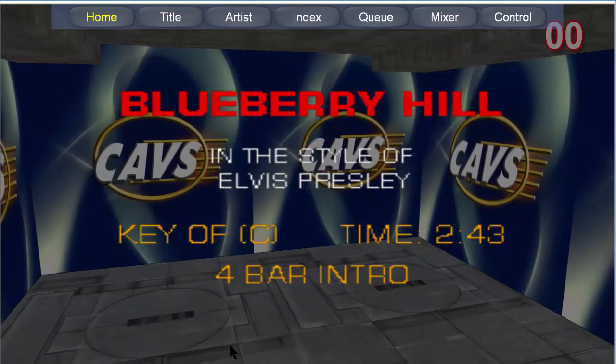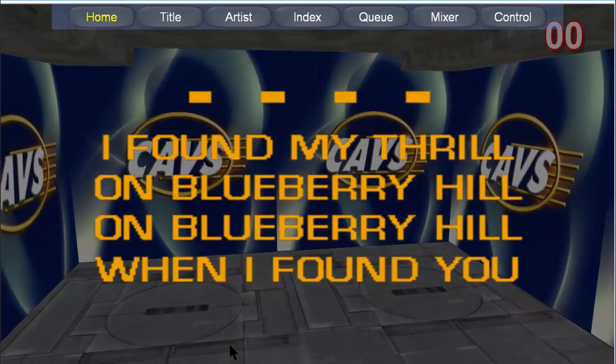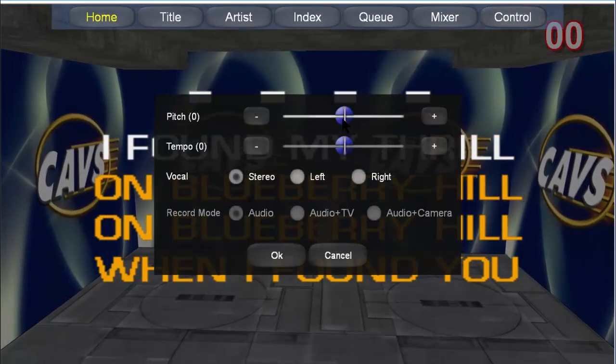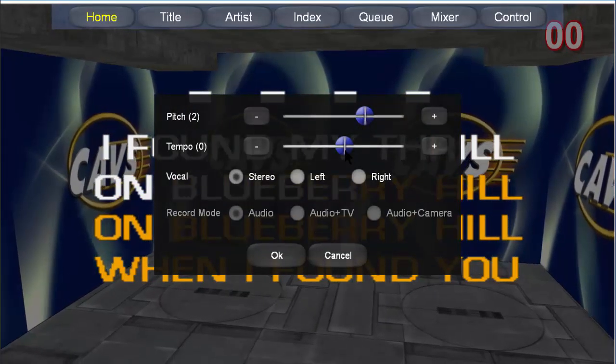If you wish to change the pitch or tempo of the song while playing, press the control button. You can adjust the pitch and tempo in real-time. Press OK to return.